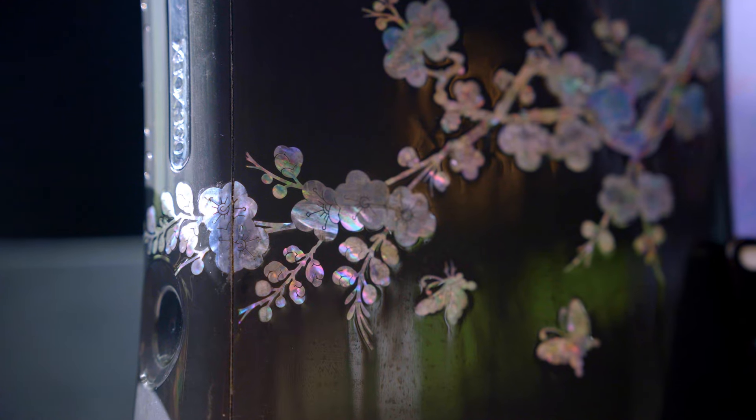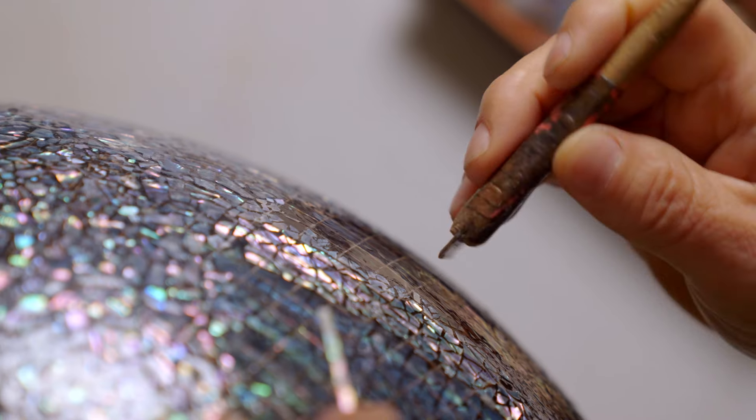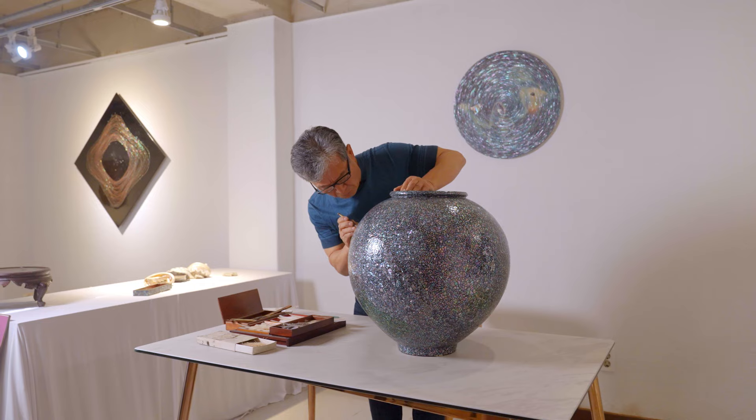How did this intricate Korean art end up on an Xbox? Meet Kim, a man who gave up his job in the stock market to lead the resurgence of an ancient art form called Najeon Chilgi.